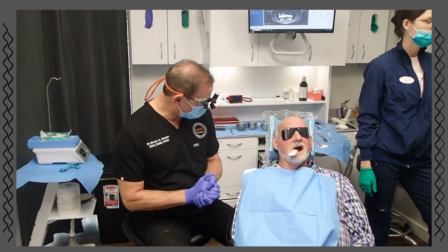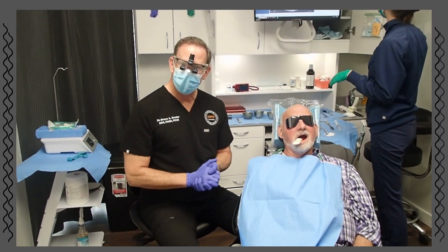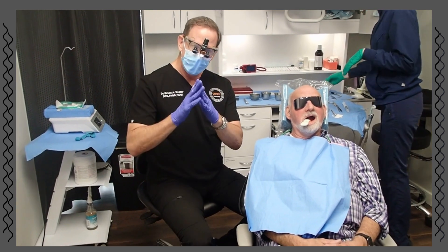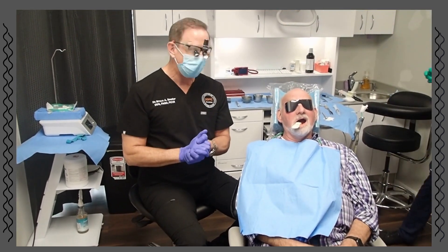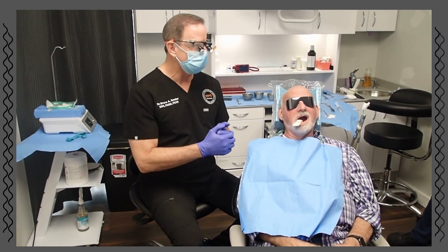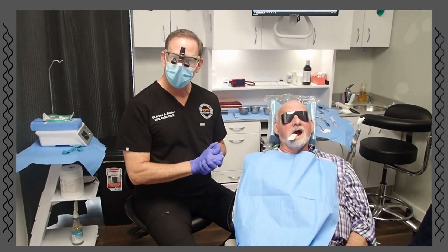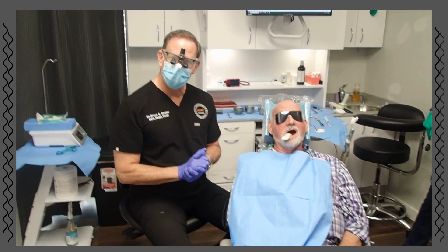So here we are at Smolar Smiles getting ready to have David Yomi. We have taken out tooth number 19. The roots were flared so we got lots of good subtle bone. We have our obite in place and we're going to be hooking him up with the tracker arm in just a minute and you'll see how we roll with the Yomi.